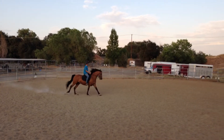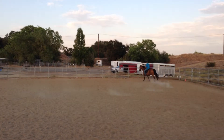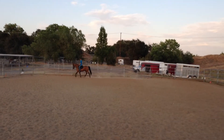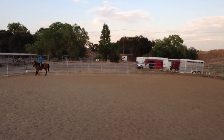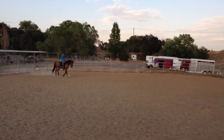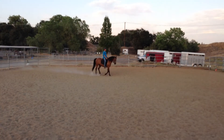Before A, working trot rising. Between F and B, medium walk.